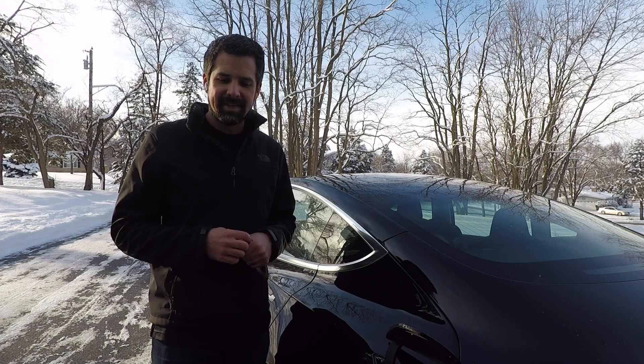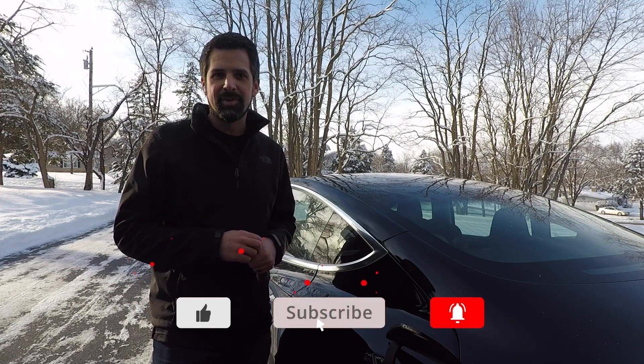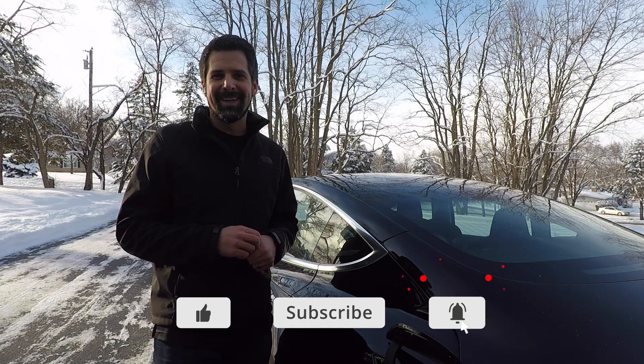Hopefully that will help you stay driving in these cold winter days. Thanks so much for watching. Remember to subscribe, like, and share, and we'll see you on the next one.